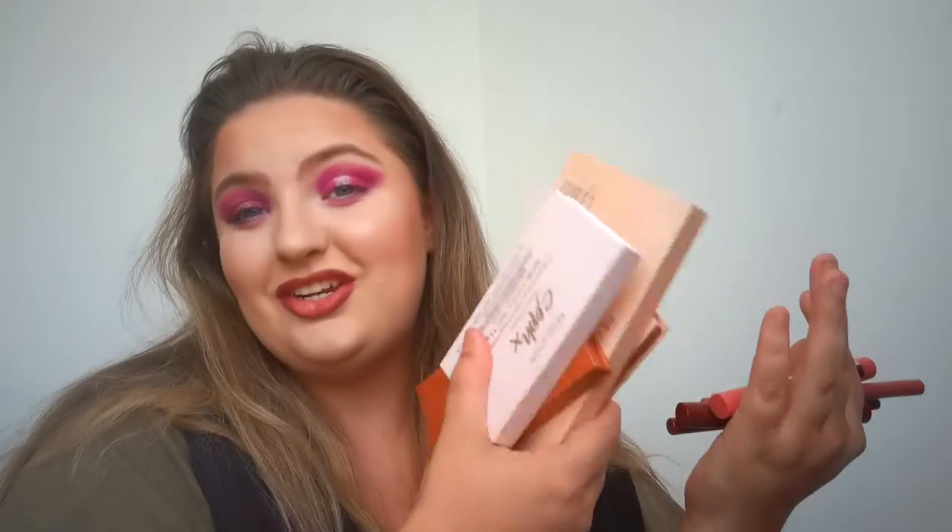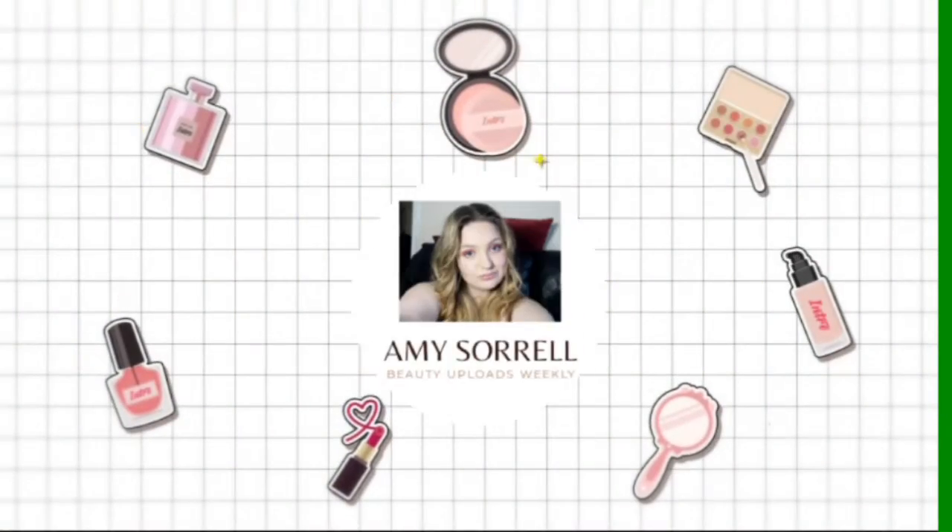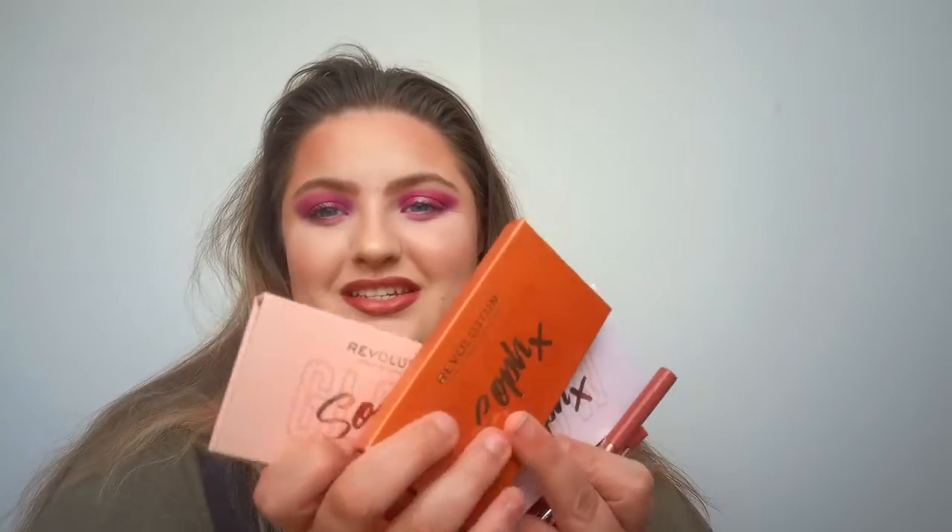In this video I'm going to be reviewing Soph's new collection, her third drop from Revolution, so stay tuned. I'm going to be reviewing all of Soph's new collection. I've got everything apart from the mini spice palette — I've got the eyeshadow palette, all three highlighters, and both lip duos. So we're going to be testing them, swatching them, and just doing this look. If there's something you enjoy, then stay tuned. Don't forget to give us a big thumbs up, and comment down below what colour scheme you'd like me to do next from the palette.